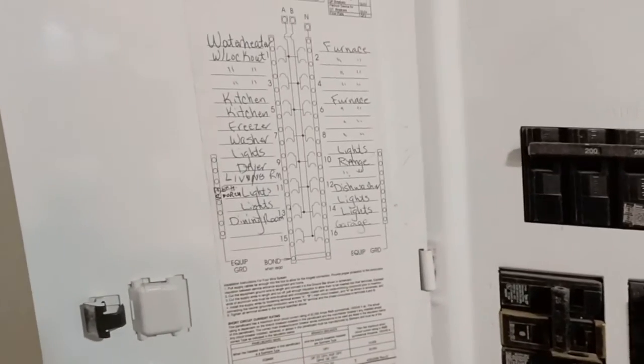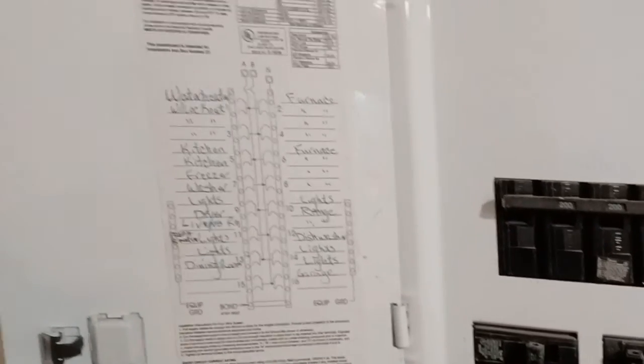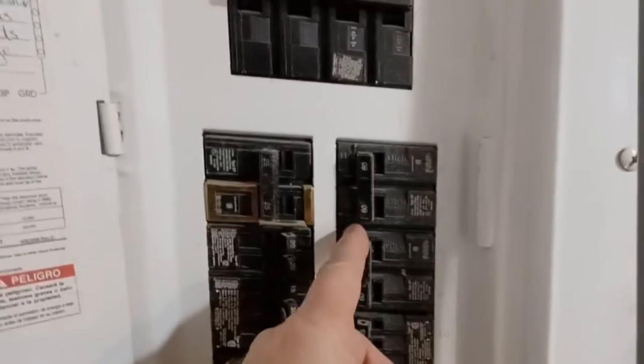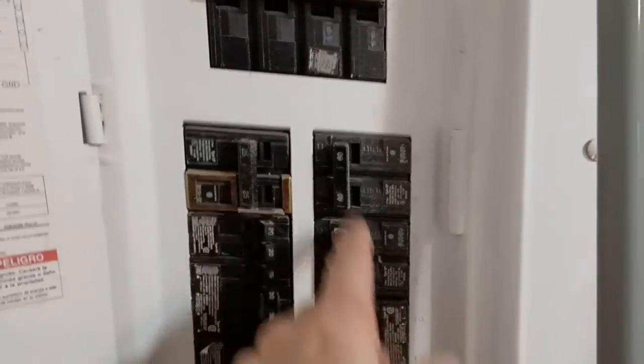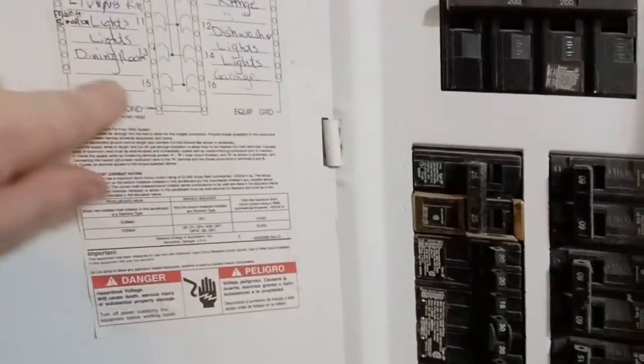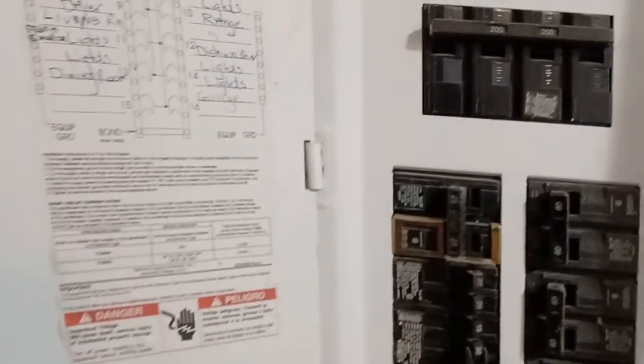Fortunately it's really well labeled for us. If it isn't well labeled, it's always going to be a double breaker. So if you really can't figure out which one it is, you can kill all the double breakers. But I can see it says 'hot water heater' right there, so that's good news. Now we're ready to get to work.